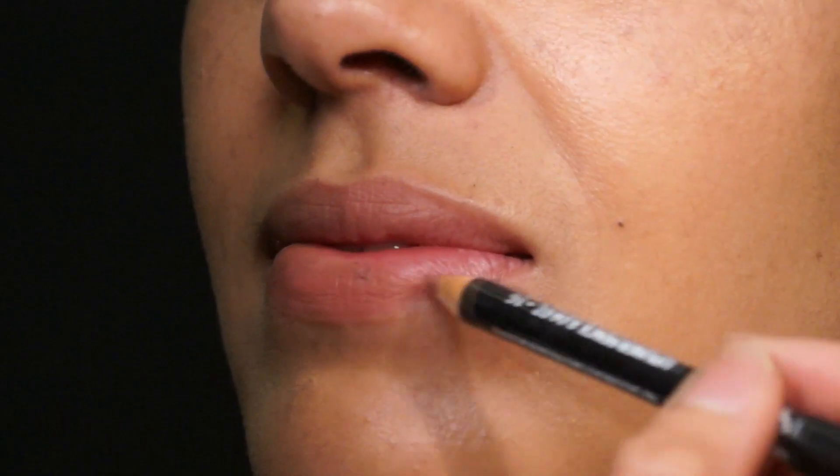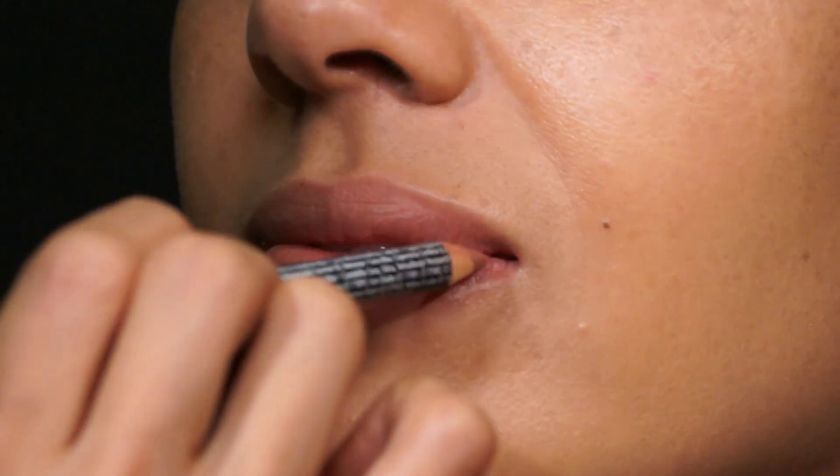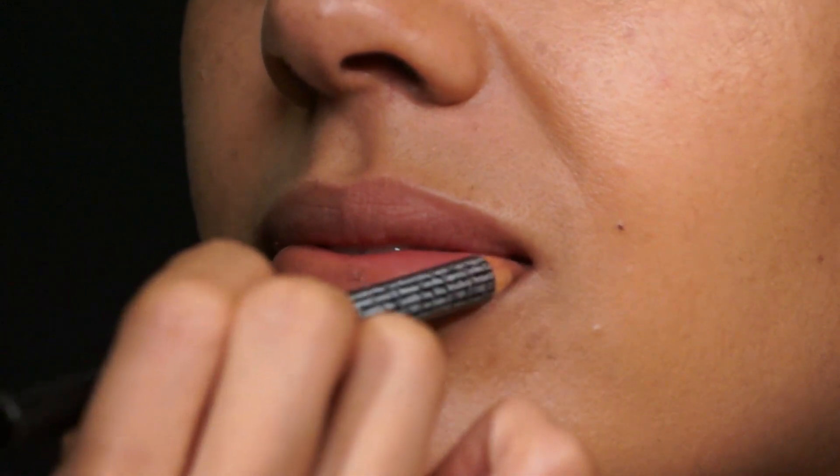The next step is lips. I'm going to do a little bit of lip liner because when you put lip gloss on top, it'll help it last a little bit longer. This is Natural by NYX. She's got a beautiful lip shape already, so just filling in the whole lip. Then we're going to put a lip color on top — I'm going to use Dolce Vita by NARS, which is a very sheer, natural color.